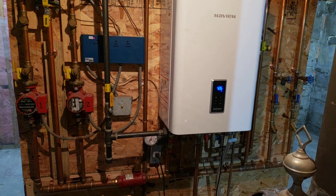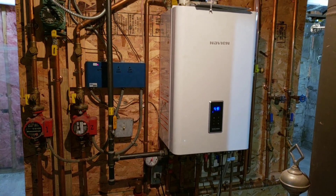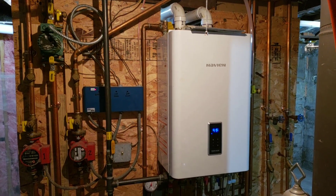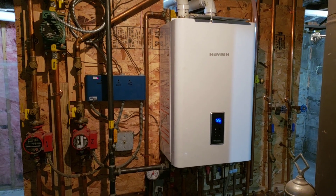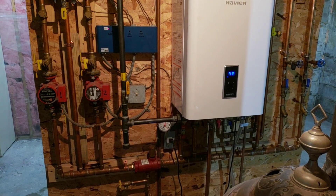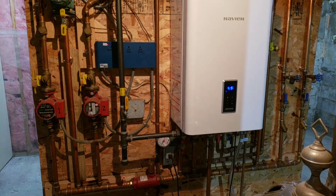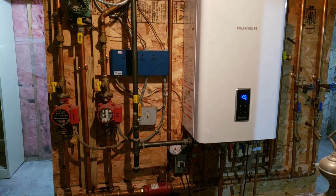I'm going to go over the basics of a hydronic system, a hot water boiler heat system. This is a 95% efficient Navian tankless and combi boiler. It runs off natural gas and basically heats up water and circulates it through the house through baseboard heaters and radiators.